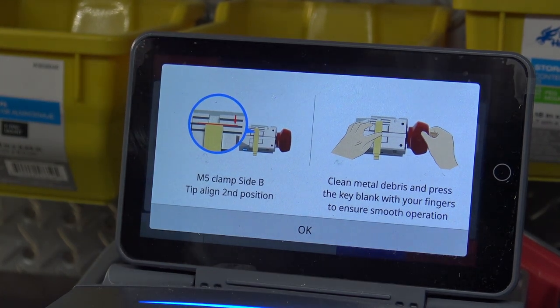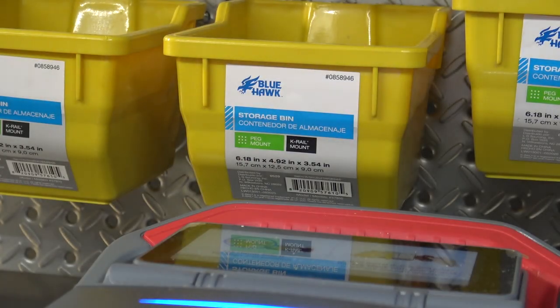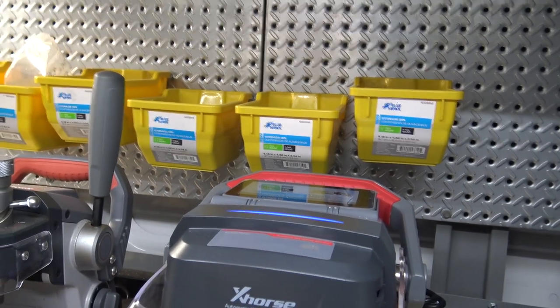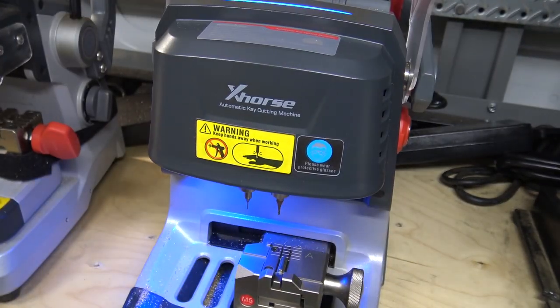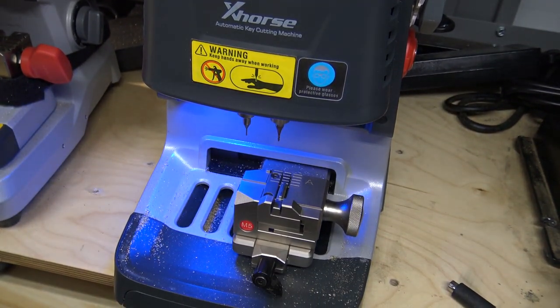It's saying use side B, and we're using the second line here. Make sure you close your screen back, otherwise you'll smack it when you open up the shroud — it's a little bit of a design flaw in my very humble opinion. I will open it up and we've got our M5 clamp here.